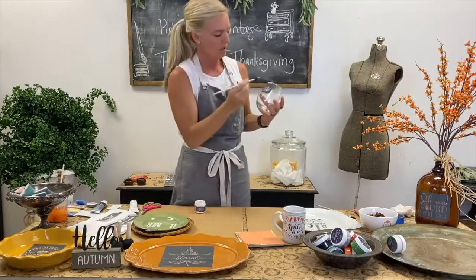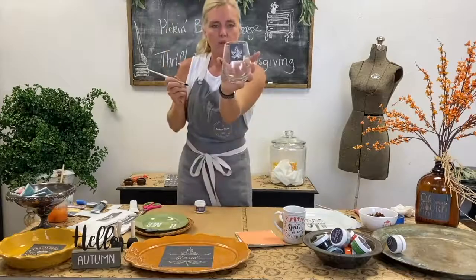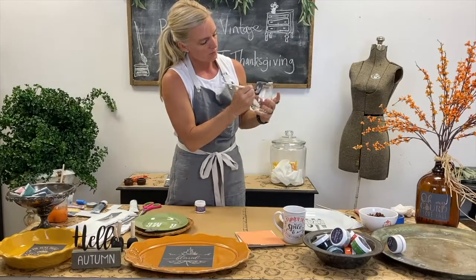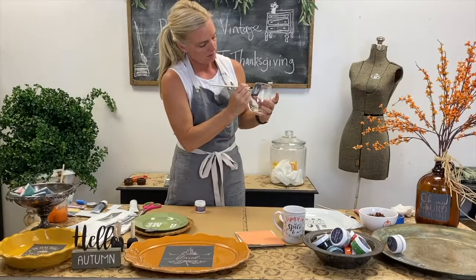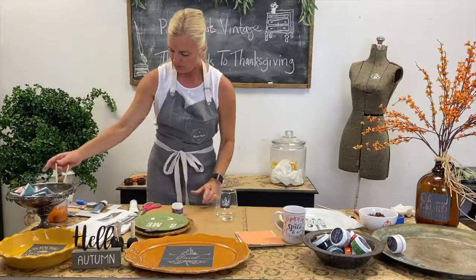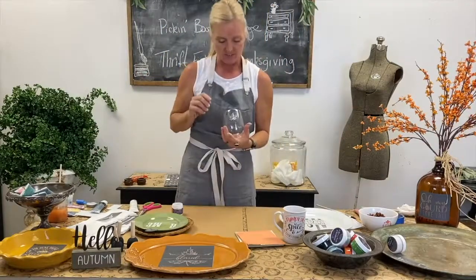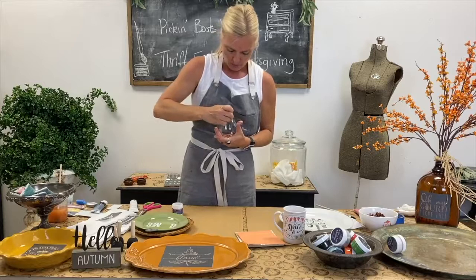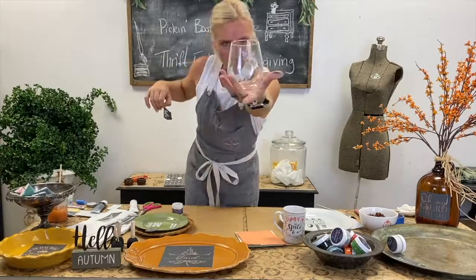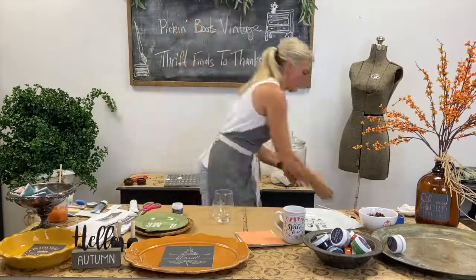I'm going to take my brush and paint some of the size through the stencil. I'm putting a nice thin layer of size over the leaf shape. Then I'll come back when it comes to tack and put my gold leaf on. It's very important to take the stencil off now because I don't want the size to dry and keep my stencil stuck on. I'll stick the stencil in my bucket of water with the rest I've been using.